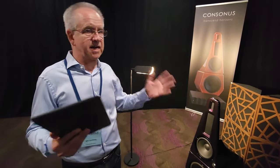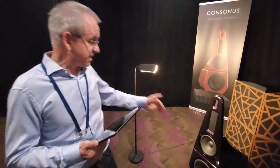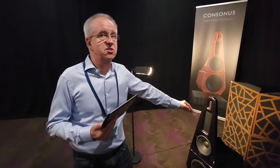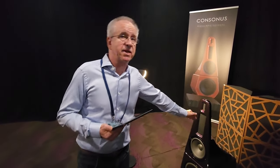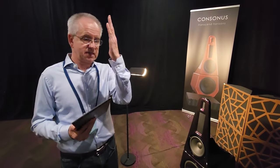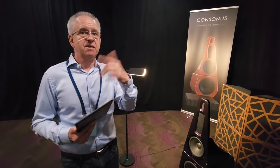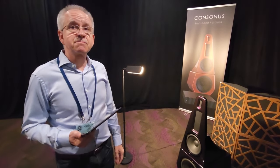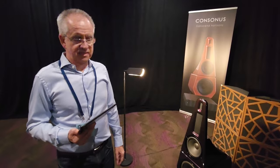It's less sensitive to placement relative to the back wall. Typically dipole speakers require careful placement, but this is cardioid. Above about 120 Hz it becomes dipole and hands off at 200 Hz to the planar magnetic mid. The key to integrating a dynamic driver with a planar is that they're both dipole — both fast, no box behind. Both the tweeter and the mid-range are planar.